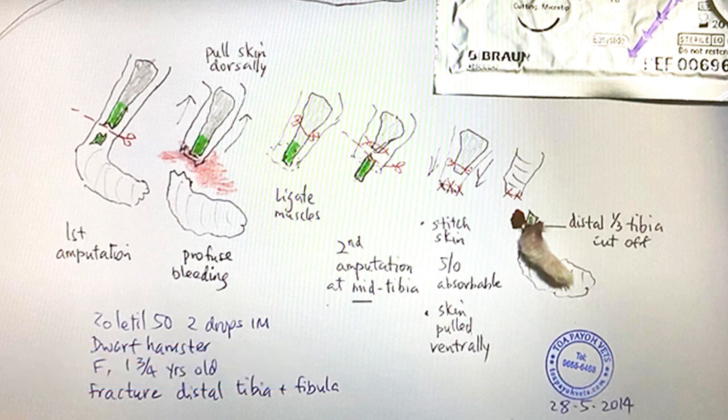A second amputation nearer the knee joint ensures there is no dangling stump. It also provides sufficient exposure to ligate the muscles and large blood vessels to prevent the hamster from bleeding to death. Bleeding is controlled by suturing the muscle stump.